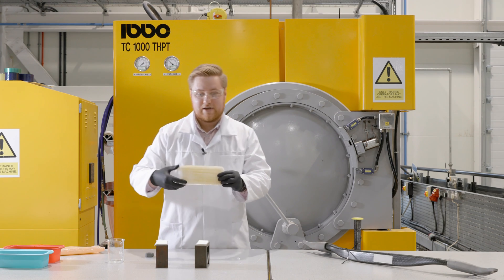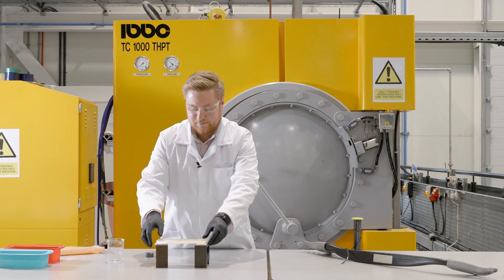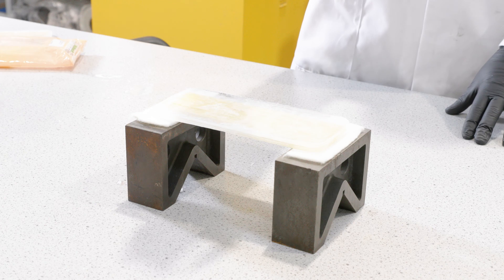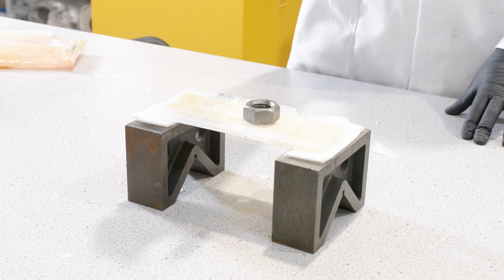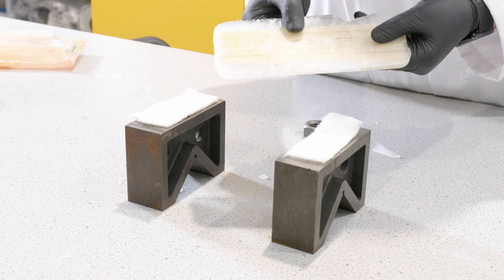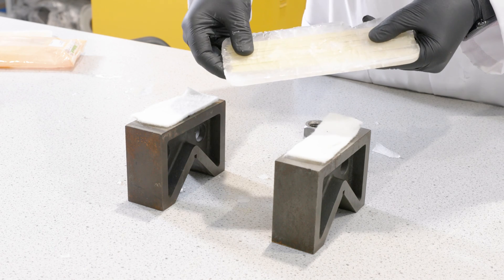The next sample we're going to do is the one with spaghetti. Now watch the difference. There are some light cracks but it held in place. That's the difference just a little bit of spaghetti can make.